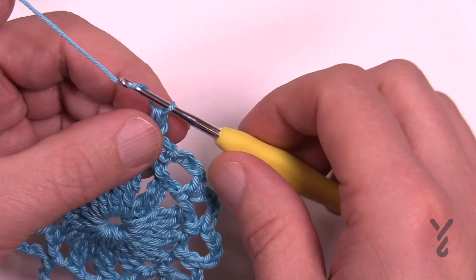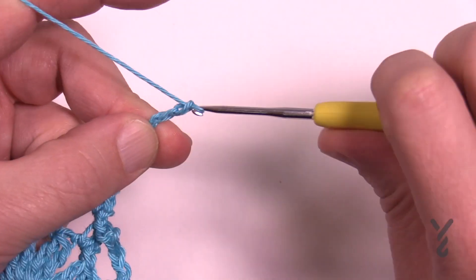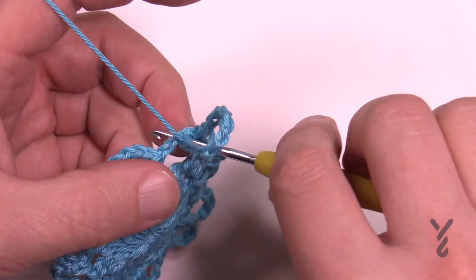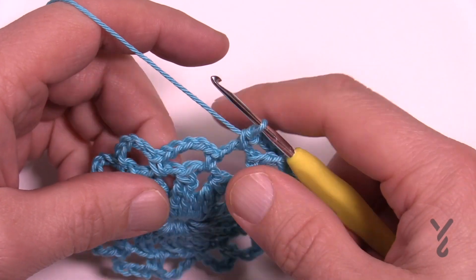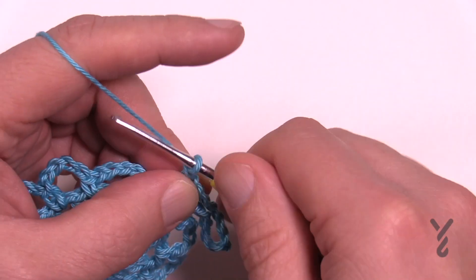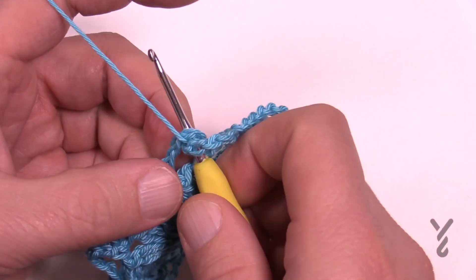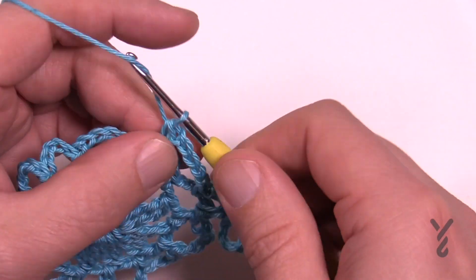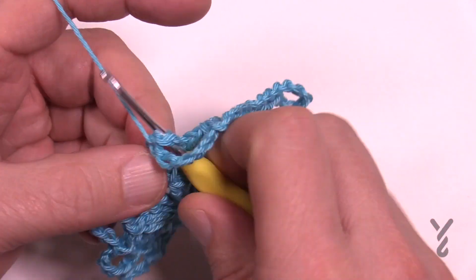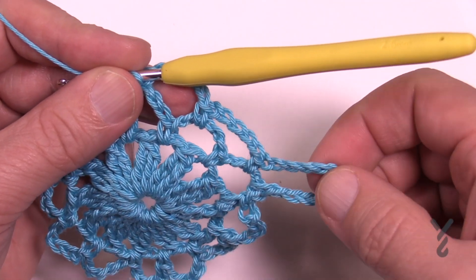Now that I've single crocheted, chain 12: 1, 2, 3, 4, 5, 6, 7, 8, 9, 10, 11, and 12, then come back into that same space and single crochet. Then chain five: 1, 2, 3, 4, 5, and single crochet into the next chain-five space. Chain five again: 1, 2, 3, 4, 5, and jump to the next available space. It will appear that you have two chain-five spaces in between these spokes.